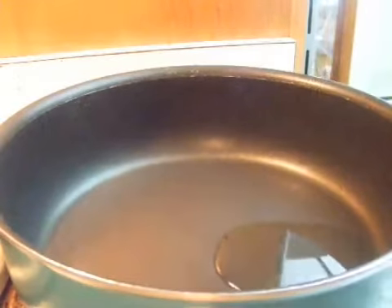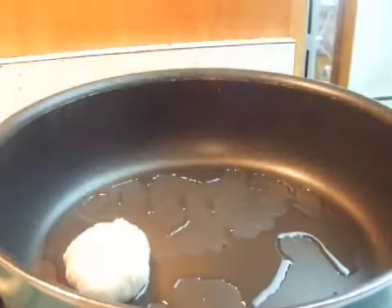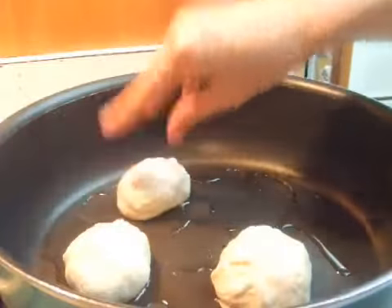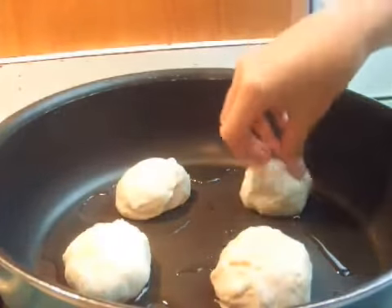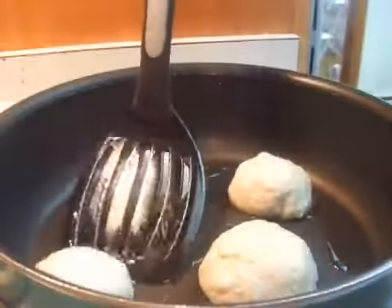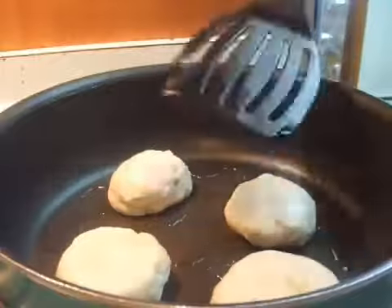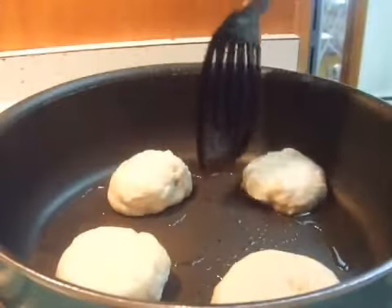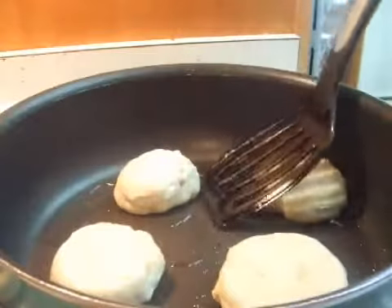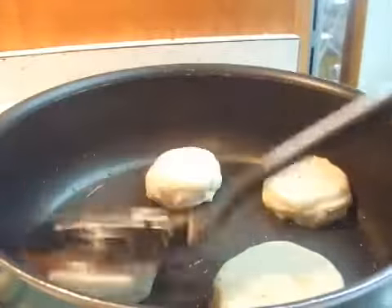Pour oil into the pan, which is at medium-high temperature. Place the dough balls into the pan. About 10 seconds later, flip over, then flatten with your spatula.